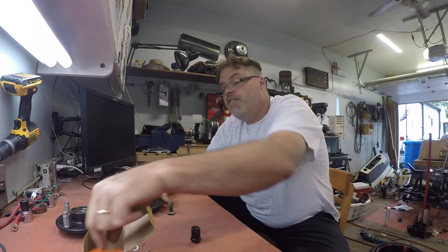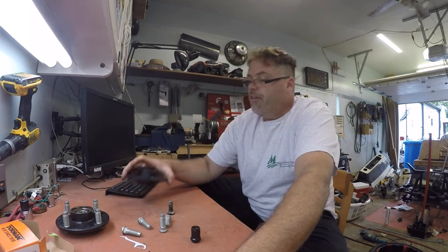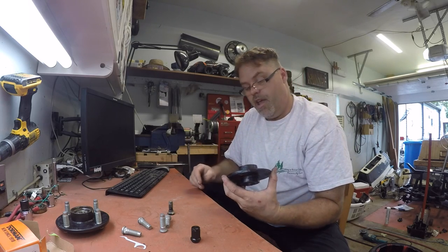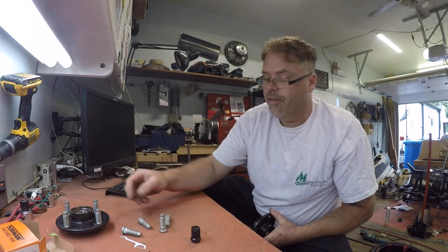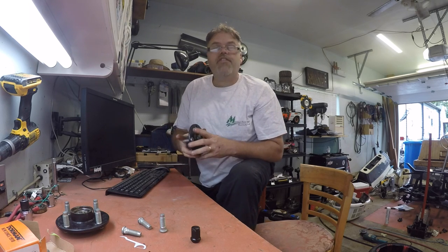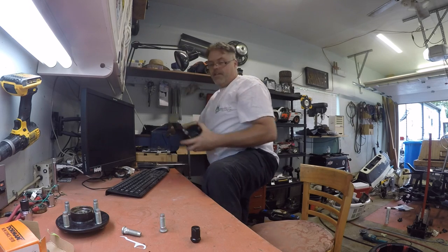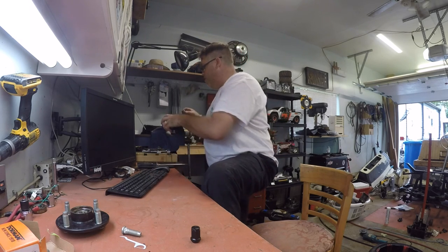These aren't cheap either - I don't give these things away. Bought ten for, I don't know, 35 bucks or something like that. Yamaha golf carts are like Harley Davidsons - bend over. Why wouldn't ya?